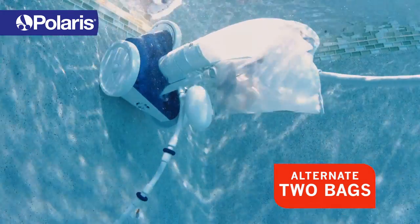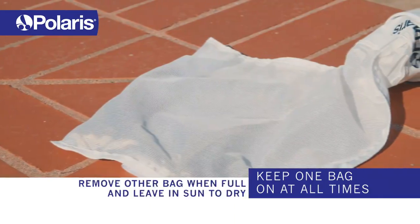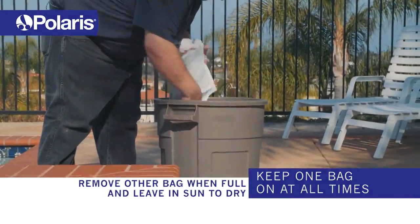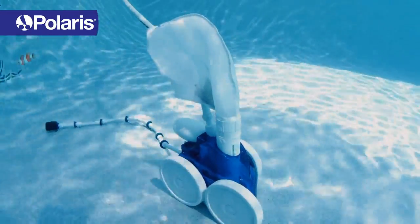It's a good idea when you're operating your Polaris pool cleaner to keep two bags on hand. The reason why is you can keep one bag on your cleaner at all times, the other one you can take off and leave out to dry. It's a little bit easier to clean out the debris when it's dry, and then you can keep the other bag on and keep it running.